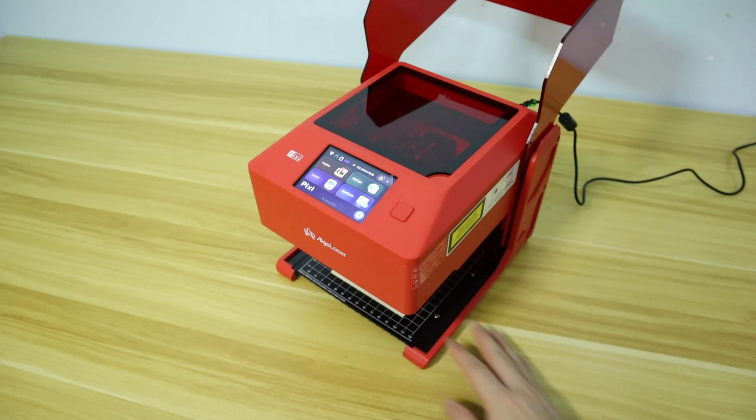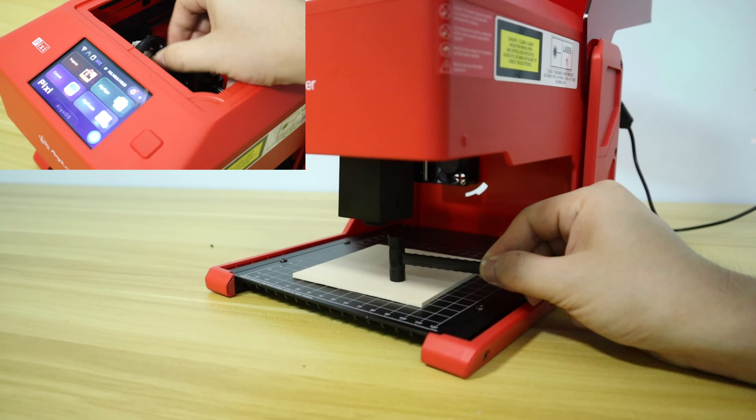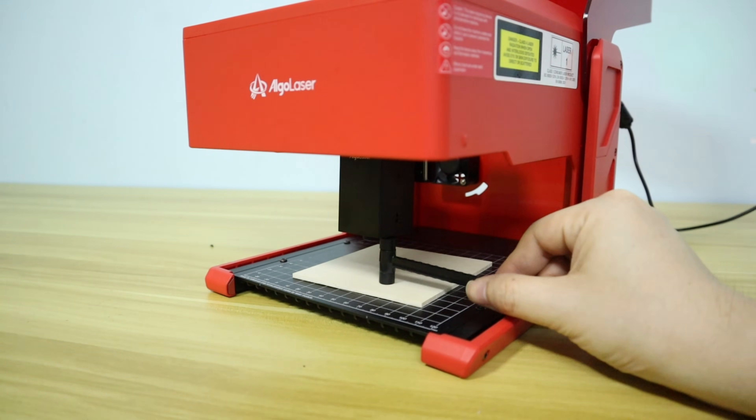Now I'll show you just how simple and easy-to-use the AlgoLaser PC is with an example. Before engraving, I need to manually adjust the laser focus. An upgrade to automatic focusing on the AlgoLaser PC would be great, but it is unlikely to have that autofocus feature at this cheap price.